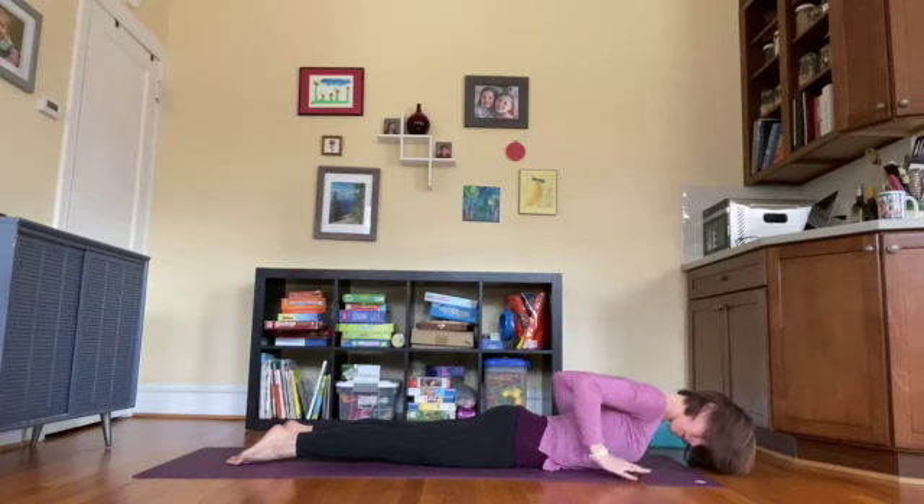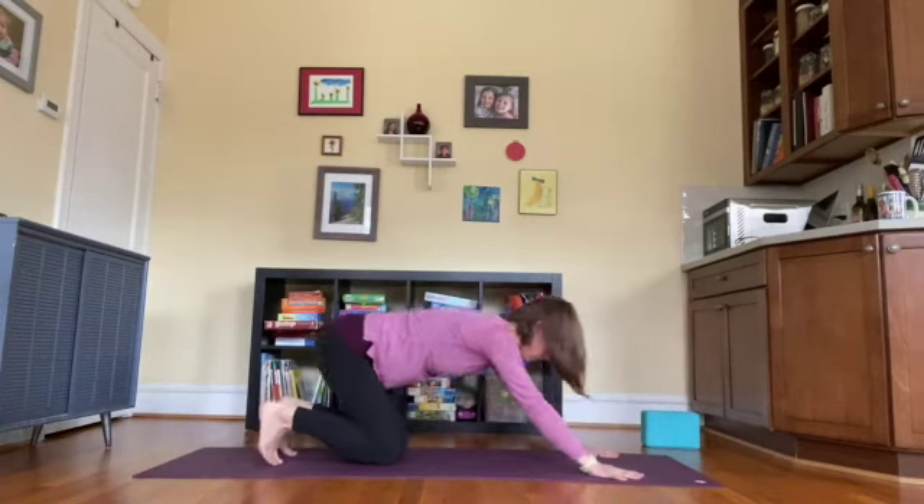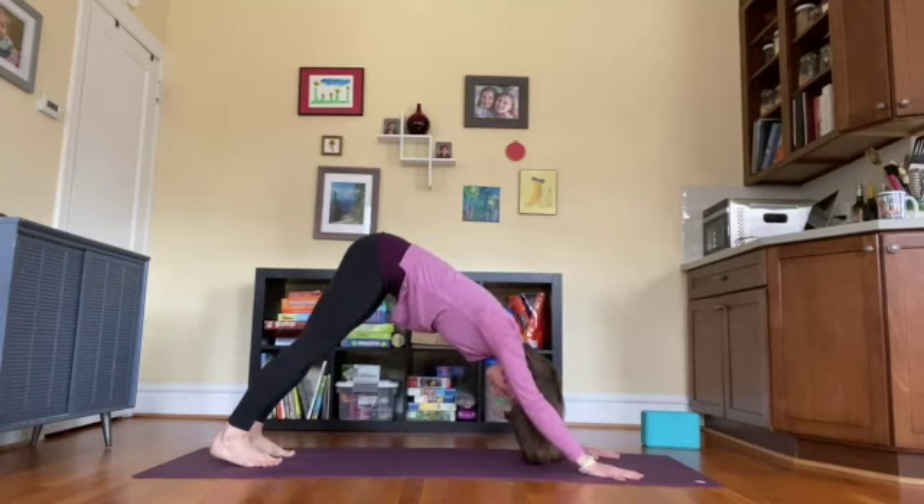Relax the torso down, bring hands alongside the ribs, press up to all fours, tip the toes — downward facing dog. Take a deep breath in, deep breath out.